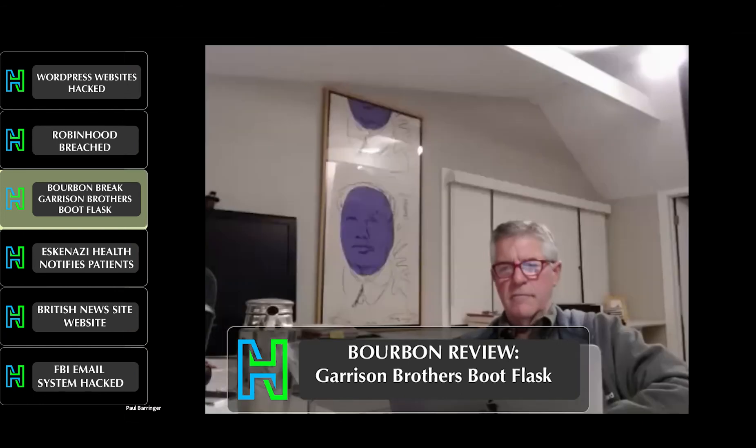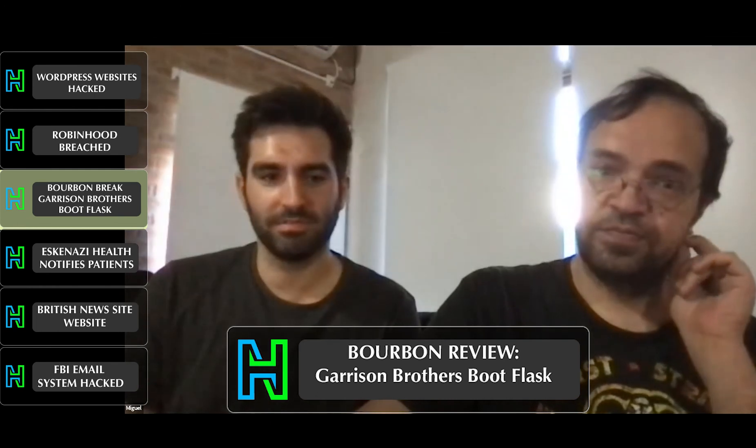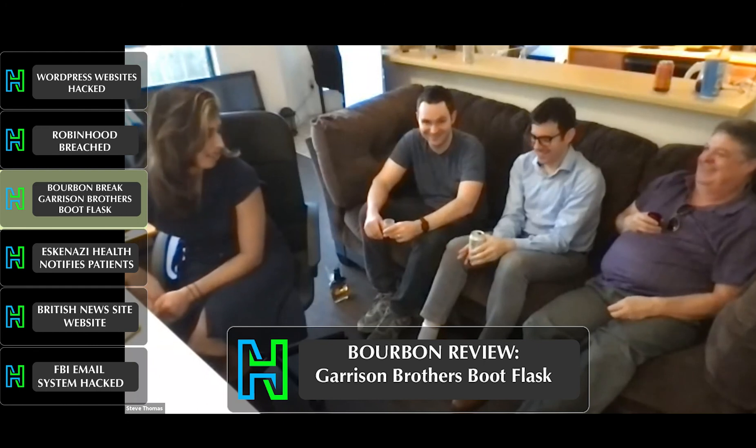Wait — the price we saw, is that for the flask? Yes, that's for the half bottle. That's an expensive bourbon. Quite steep. A full bottle would be 70 to 75 dollars. That's a lot of money for it — that's like 12 gallons of rubble, or red-blooded American. That was a good comparison.